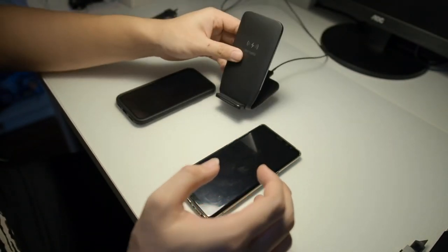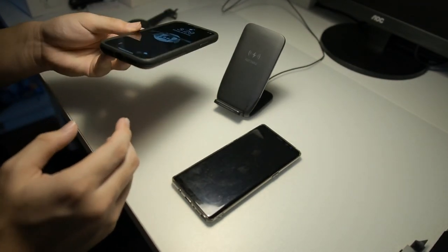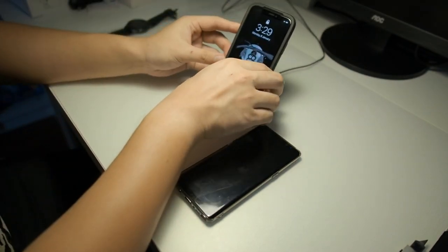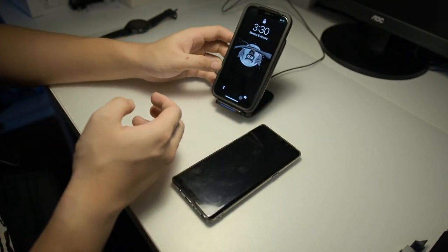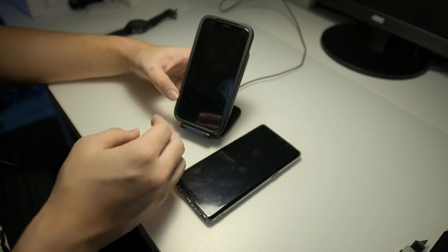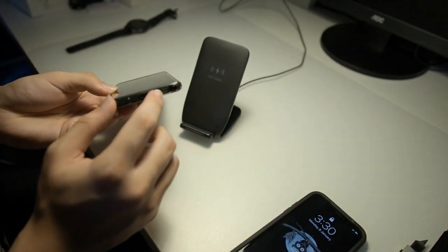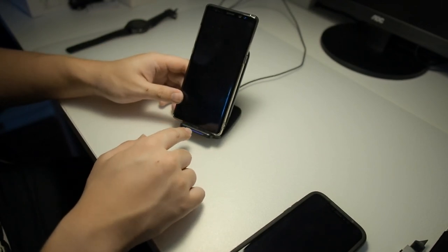This fast charger is definitely a go, but one thing I would say is that even though the design is nice and convenient on your desk, one thing I don't like is that the iPhone speakers are facing towards the bottom, and if you put it on the stand it actually covers up the speaker, which will be slightly muffled if you're playing music through your phone speaker. The same goes for the Galaxy Note 8, as almost all Samsung devices have speakers at the bottom, so putting it on the stand will actually mute the speaker.